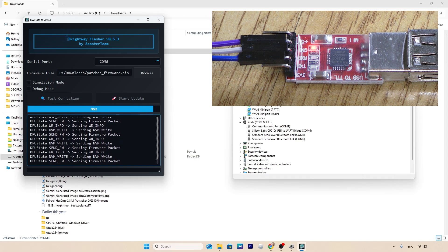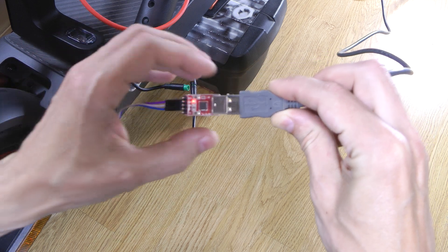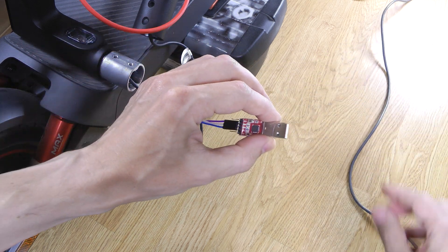The flashing process normally takes a few minutes — what you're seeing here is a fast-forward video. After receiving the confirmation message that flashing is complete, unplug the adapter and reconnect your dashboard to the scooter cable.